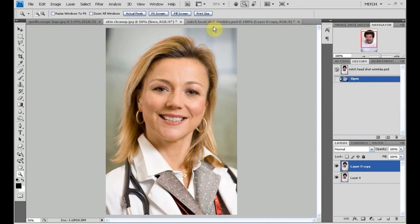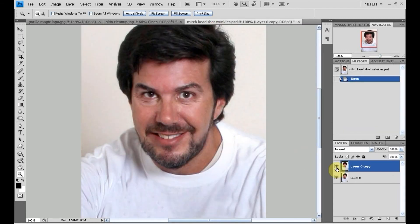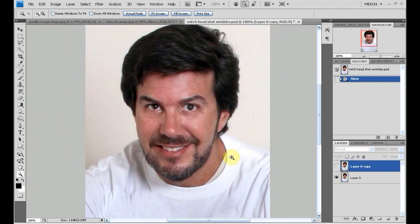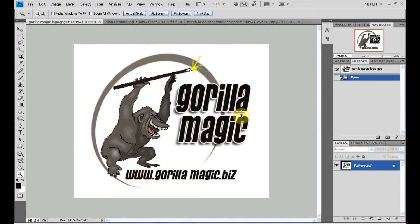That will be our tutorial on how to smooth out skin tones. I like this so much I'm going to start working on one of my own images — I can just fix up the wrinkles and they're done. Thank you very much for visiting, stay tuned for more tutorials, look forward to our workshop at GorillaMagic.biz and on Facebook — make sure you become a fan of us on Gorilla Magic. Have a great day!